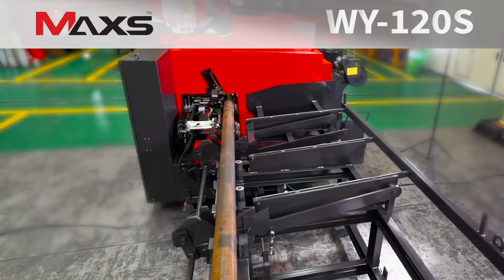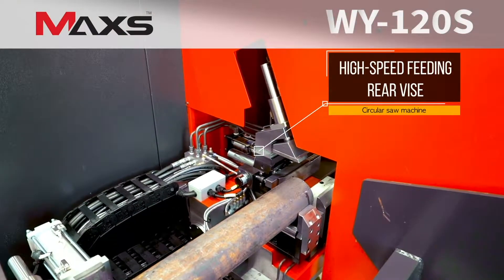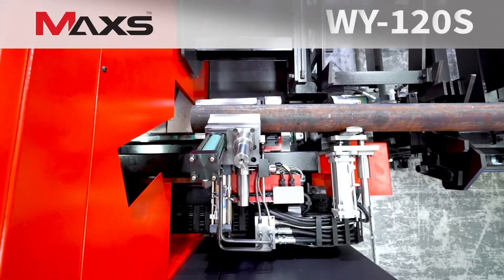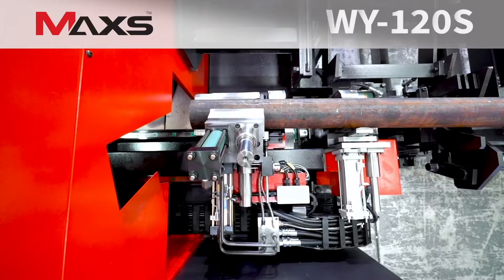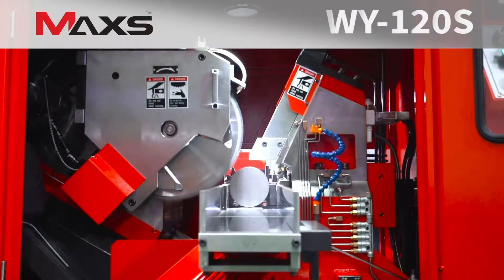Its high-speed feeding part dramatically reduces feeding time. The hydraulic vise pad fixes materials stably and precisely while feeding, and the vise supplies materials in accurate sizes to be cut.